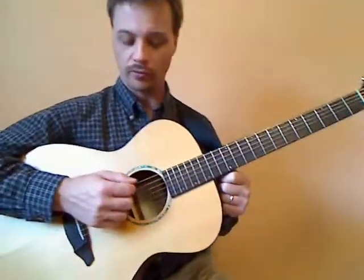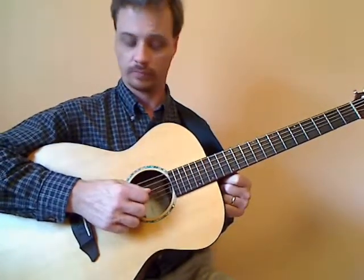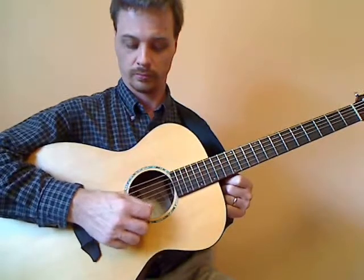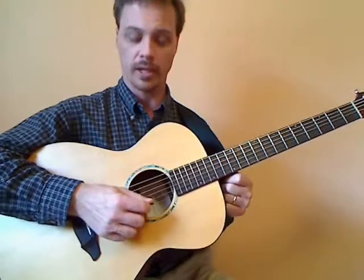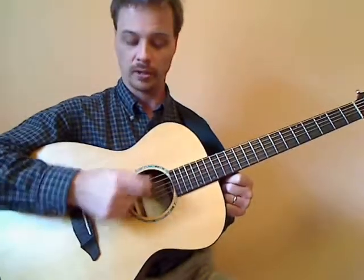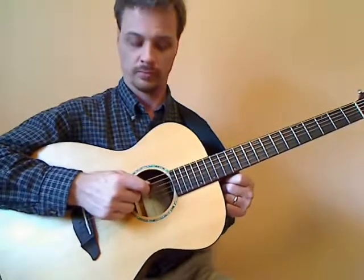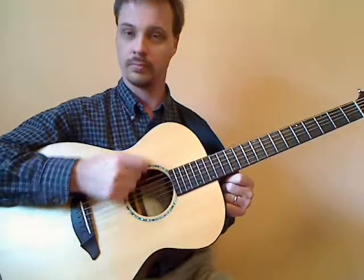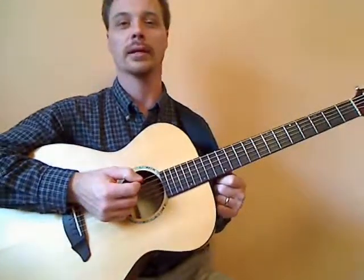With your first bit of working with the pick, practice just downstroke through each of the strings and then upstroke the same way. Make sure you're resting against each string as you go through — it's going to arrive at the string with a little bit of a snap. Those are the ways we use the pick at the start.